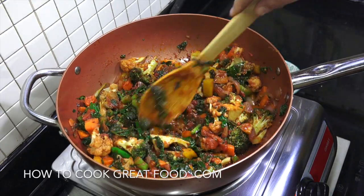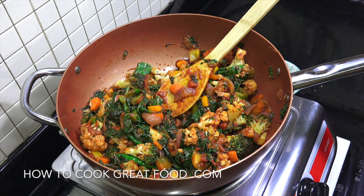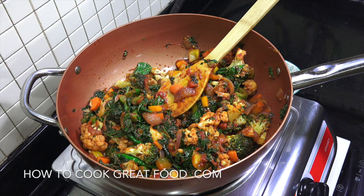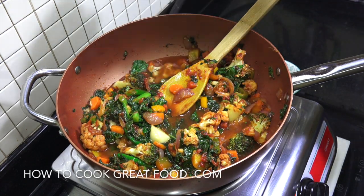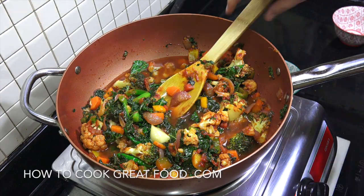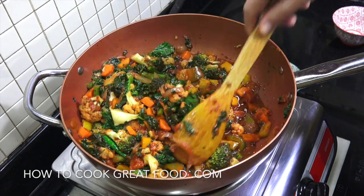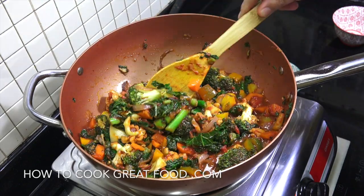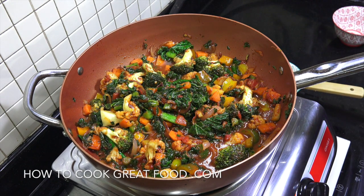Before I put the lid on, I'm just going to give this a little mix and add a bit of water into the mix. Not on a full simmer — above a simmer — about six to seven minutes with the lid on. I'll see you then.